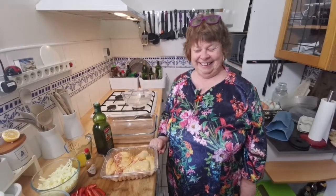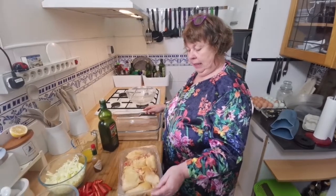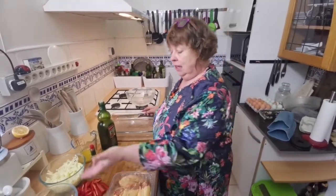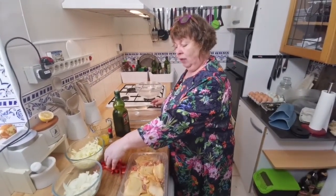Welcome back. Today I'm doing a very simple dish. It's chicken thighs, some cabbage, some onion and about half of a red pepper.